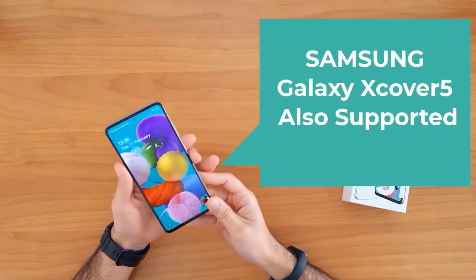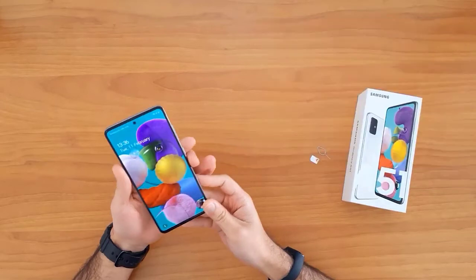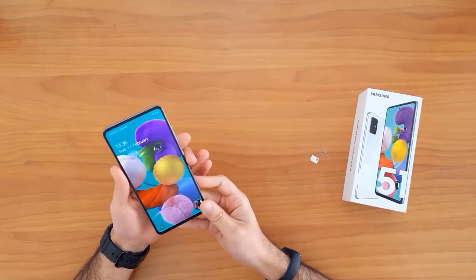First of all, let's understand why we need to unlock a mobile phone. Unlocking your mobile phone allows you to use it with any network SIM card in your country, and it also allows you to use it outside your country in case of moving or travel.